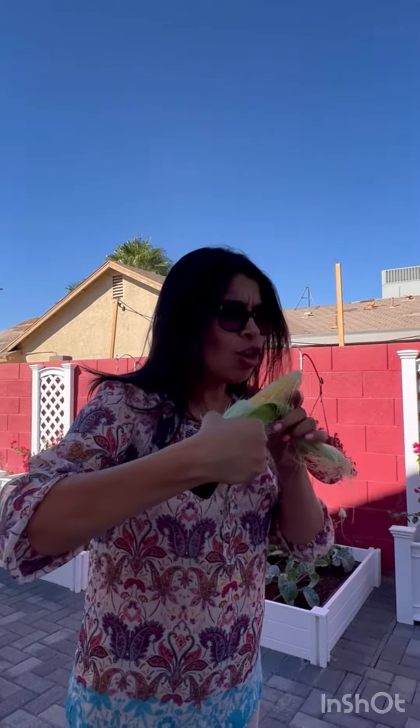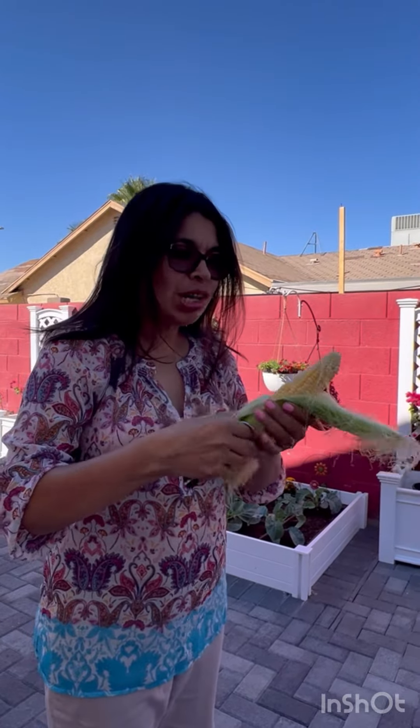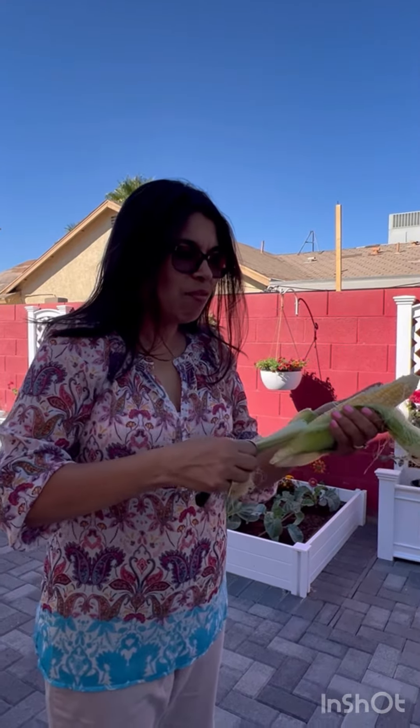Then why do we cook it? I'm so confused. This is so good. Oh good. I have never eaten raw corn — that is crazy. Yeah, I know.